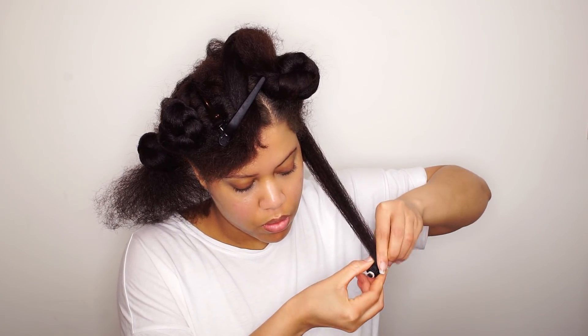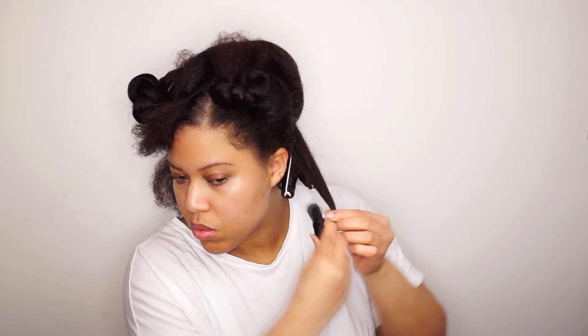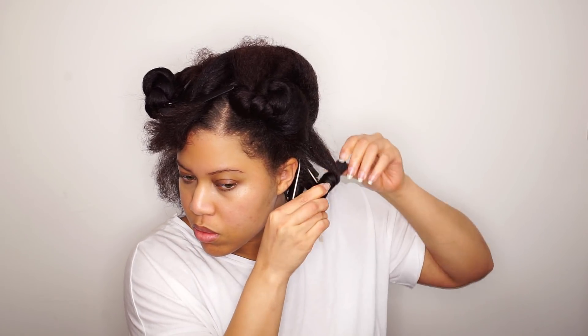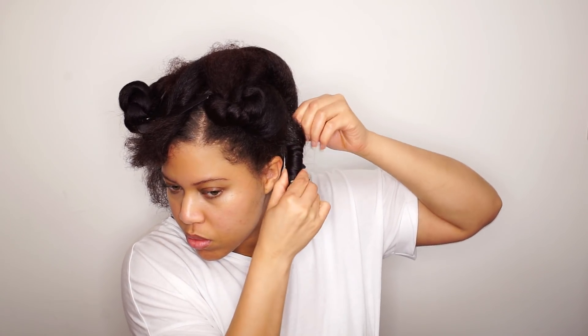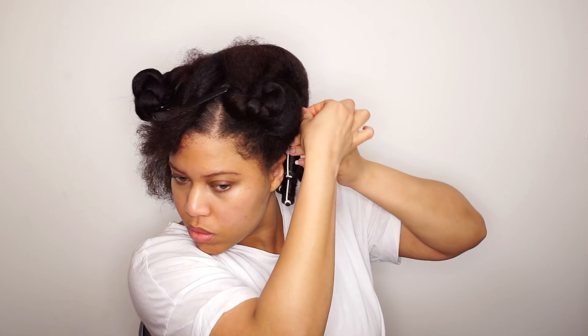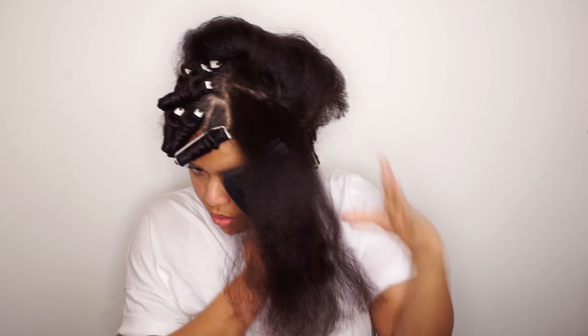The hair is now secure and all I'm doing is rotating the rod around the hair. I want my hair to fall forward, and that's the reason why I'm sectioning the hair like this.